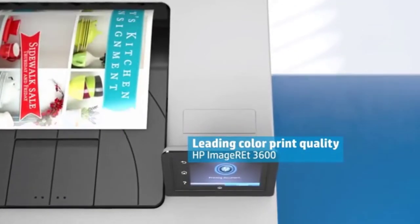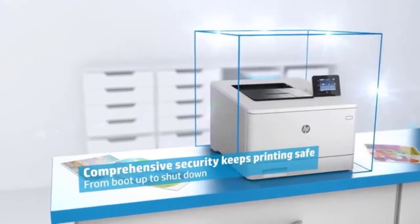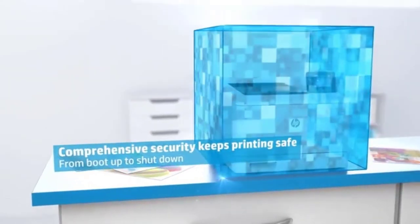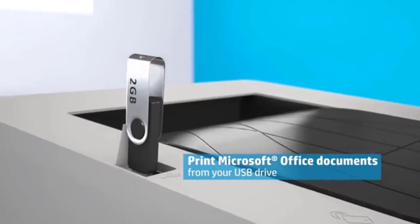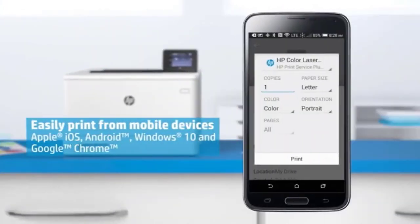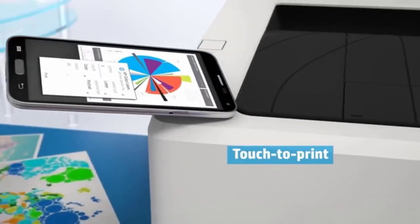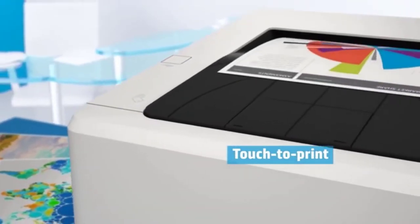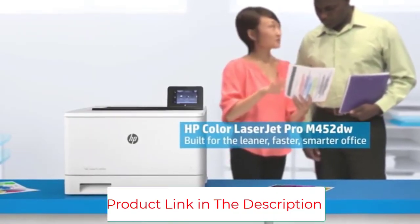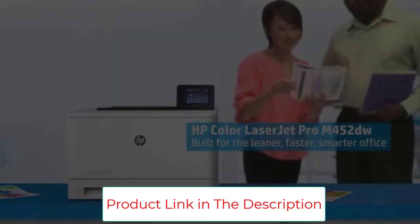If you're looking to print tons of transfer papers, then you'll love this feature. What you'll truly appreciate is the Jet Intelligence toner cartridges. They provide next-level quality on every print while ensuring maximum toner efficiency — they will last a long time. Another exciting factor is the input tray capacity: you can place up to 300 sheets on the machine and it will handle them without getting stuck.